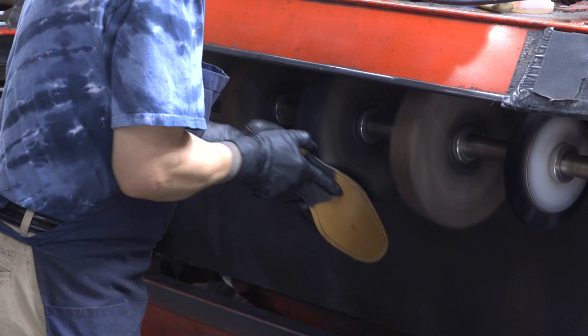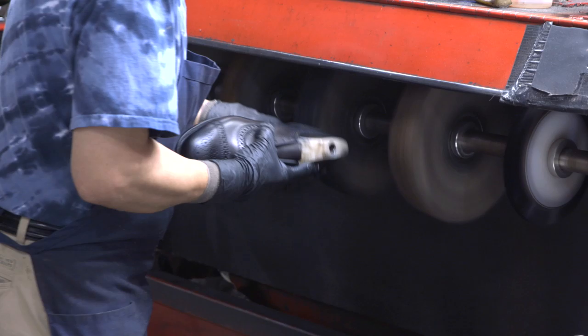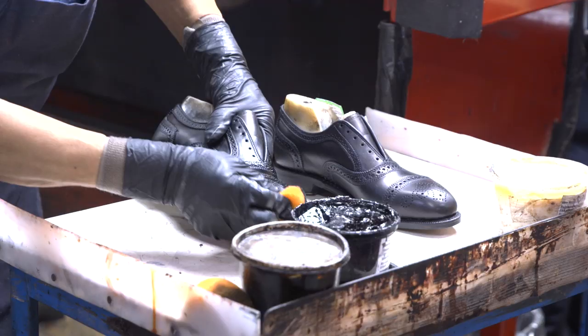After that, they clean up the edges with a trim, finish off the bottom, and then send them over for some fresh polish, finishing, new laces — and then it's packed up and sent back to you.